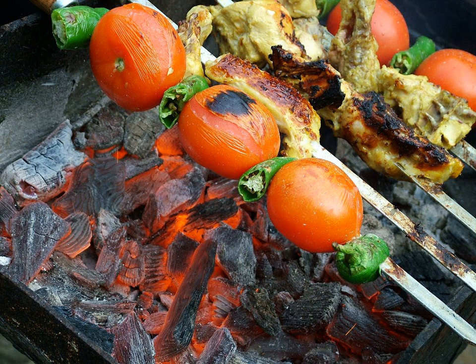It is common to marinate the chunks in minced onion, lemon juice, and sometimes saffron. It is sometimes misspelled as Jujeh kebab or Jujay kebab.